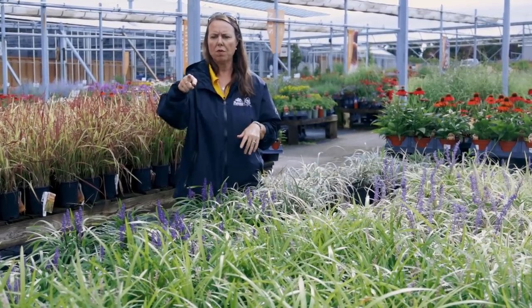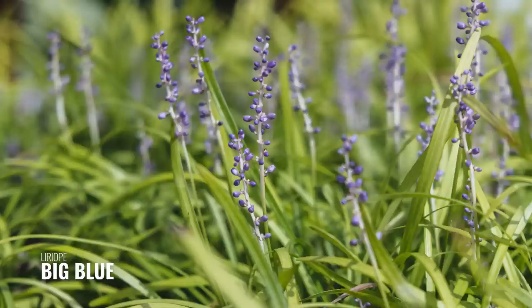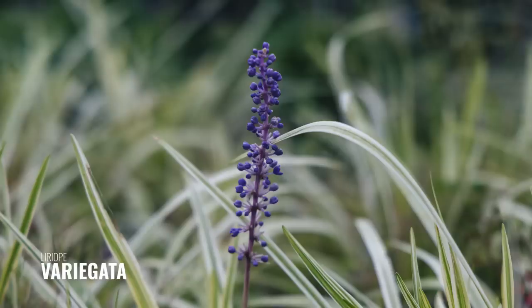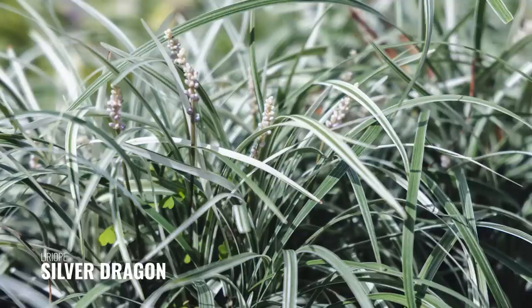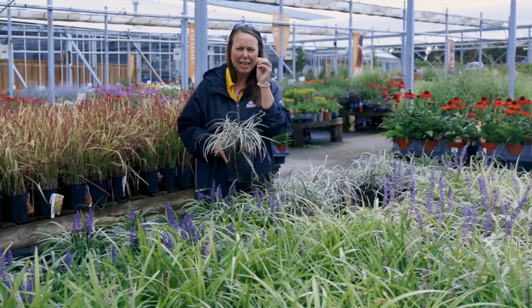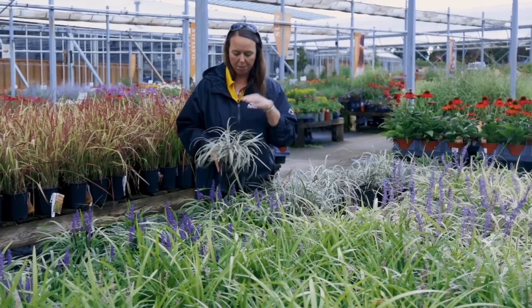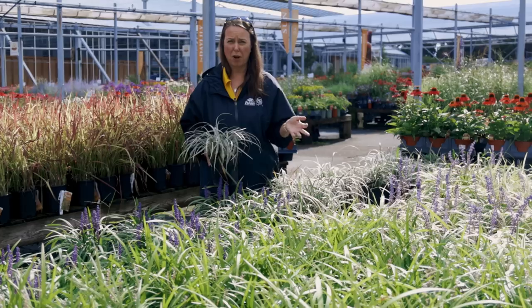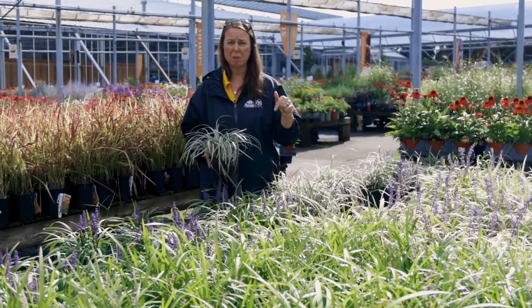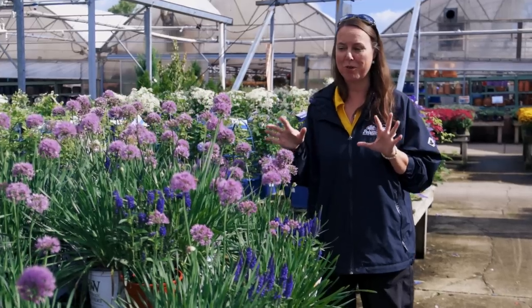Liriope does a great job of suppressing weeds around trees and taller shrubs. We've got Big Blue in front. The variegated leaf Royal Purple is here, and boy those flowers are really bright and vivid. Then we have Silver Dragon — Silver Dragon has a very light lavender flower but look at the foliage, it's a bright white and green. Really great perennial plant and looks awesome at this time of year.